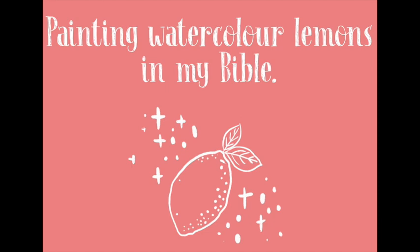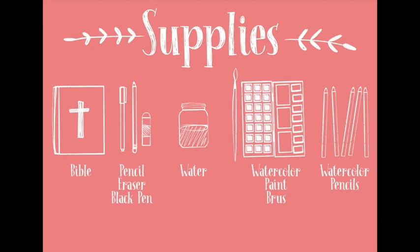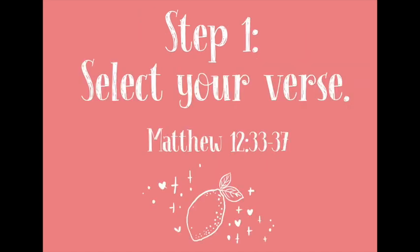For this class I will be using the following supplies: first of all I'm going to paint in my Bible, but you can use a traveler's notebook, journal, or sketchbook. You're also going to need a pencil and eraser, a black pen, a water container, some watercolor paint and brushes, and some watercolor pencils.